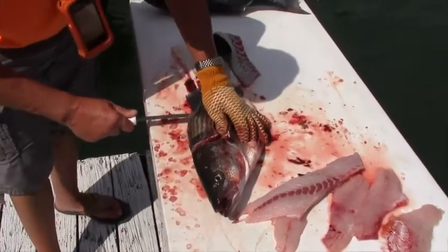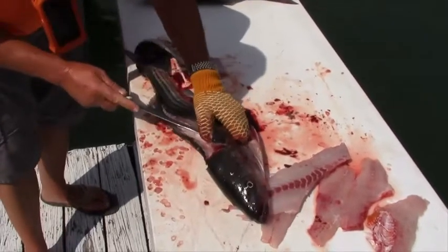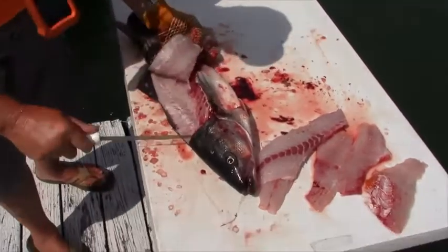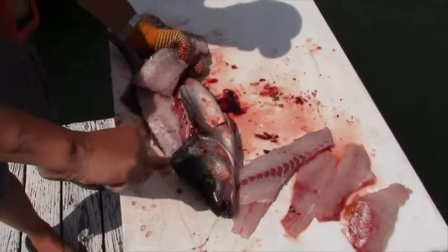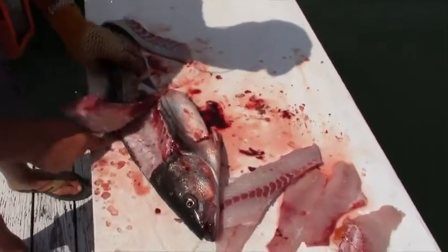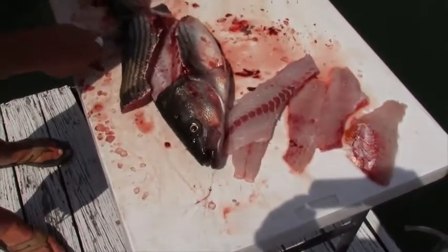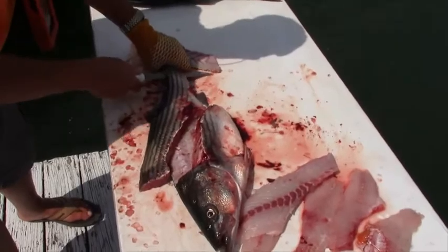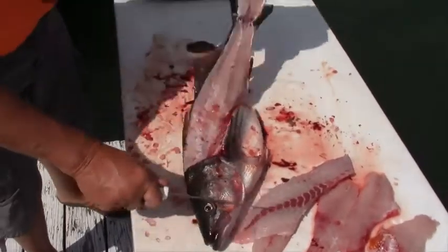Do the same thing on the other side — laying it right there on the backbone again. Nothing's wasted; that's all bone right there. Come down to the tail, don't cut it completely off, stop at the tail, then turn it over.